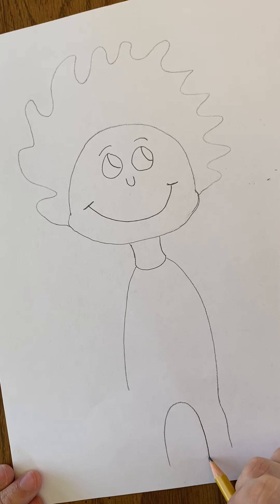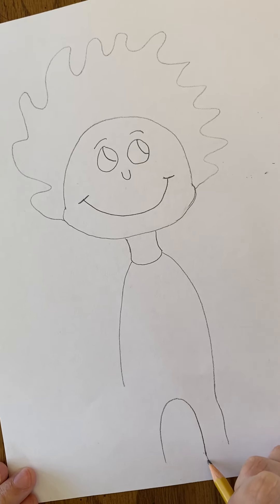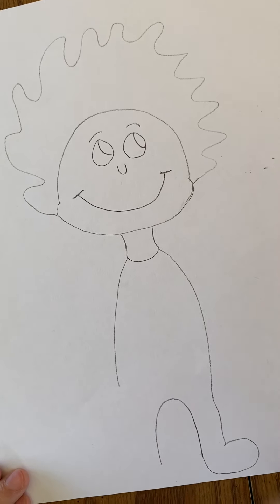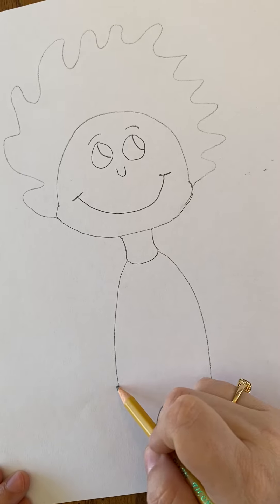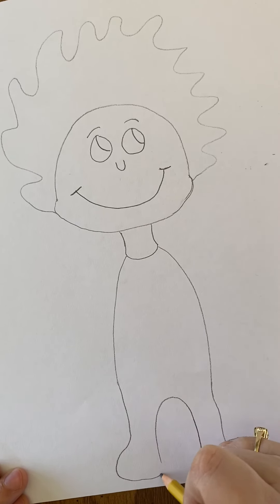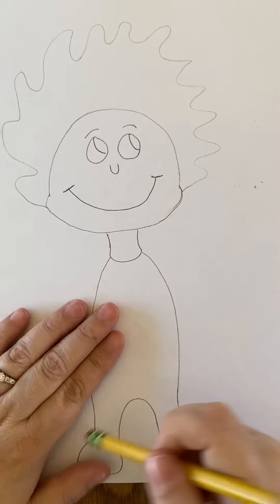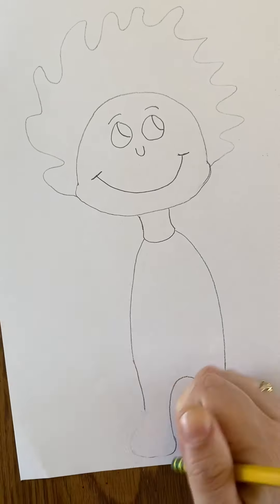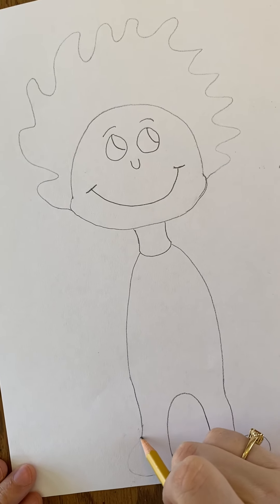Then you're going to take it from the U and go out and around to make his foot, and do the same thing on the other side. If you don't like what you did, because you're using pencil, you can just erase it and make the change.